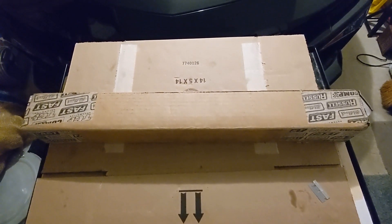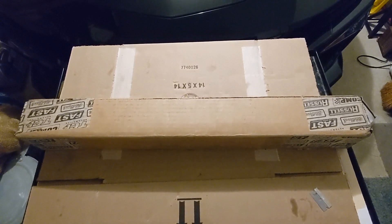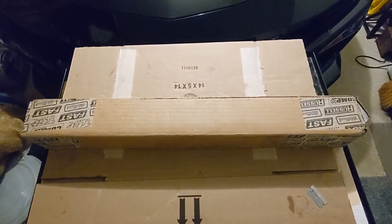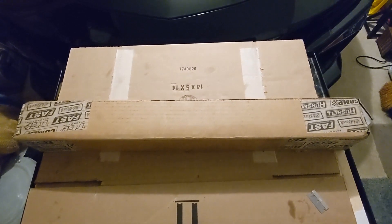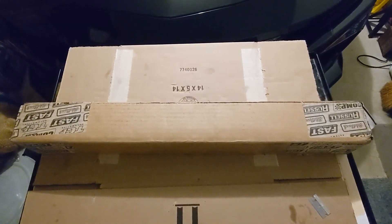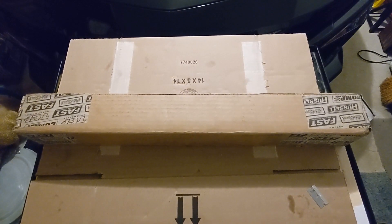This is a camshaft unboxing video. I ordered this camshaft through Lichens Motorsports — it was a custom grind branded as a Lichens Motorsports spec camshaft for my 351 Windsor, ordered through Comp Cams. It took about a week and a half to arrive, and I'm going to show you the specs on the cam.